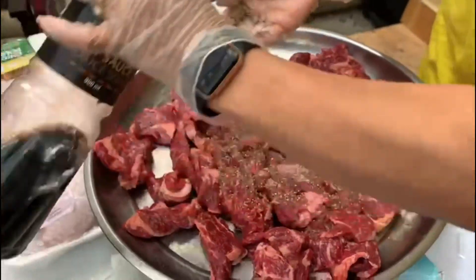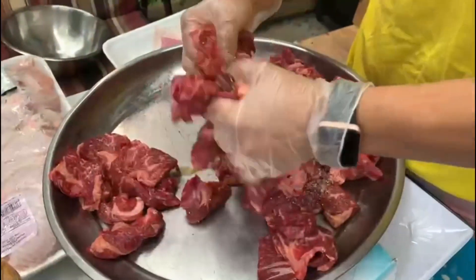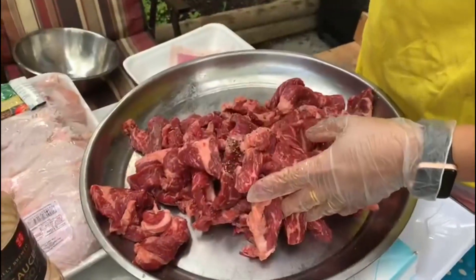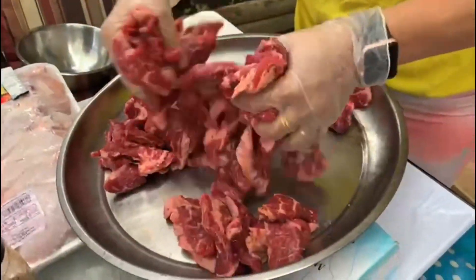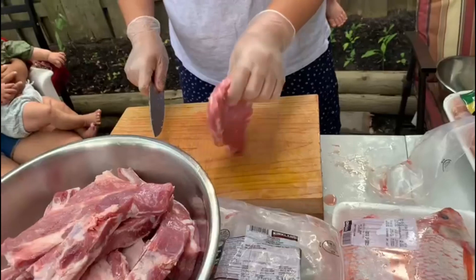Basic marination with peppers, soy sauce, and salt. My friend Sangmo over there suggested using the soy sauce, pepper, and salt. This is just a basic marination for the beef and pork ribs. Look at her style of cutting!